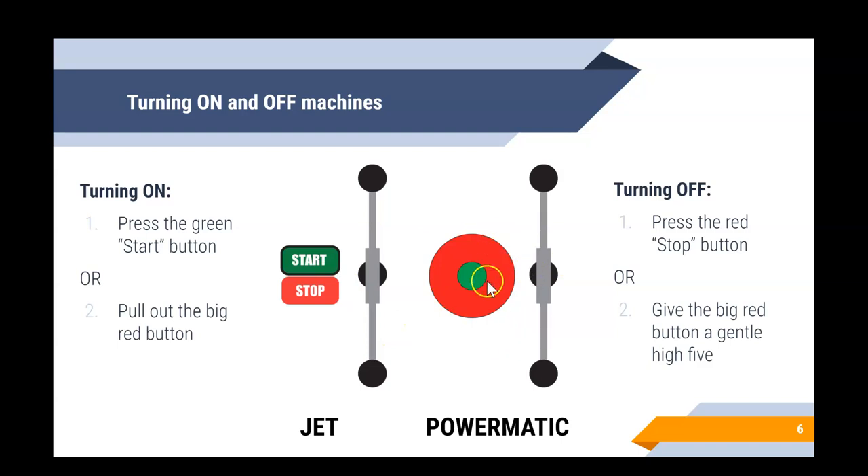To start the Powermatic machine, there's a big red button with what looks like a green button in the center — but that green part is just a light. To turn it on, grasp the outside edges of that big red button and pull it straight out. To turn off the Jet machine, just hit the red stop button. To turn off the Powermatic, give the big red button a gentle high five — just push it straight in — and that will turn the machine off.